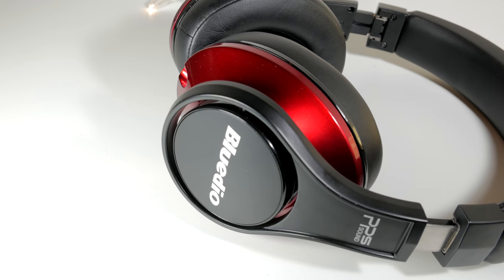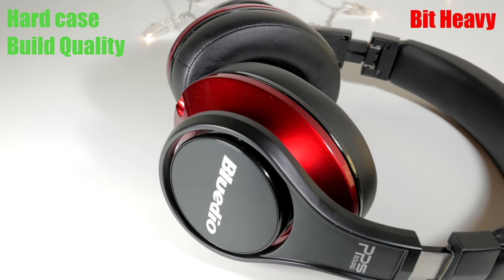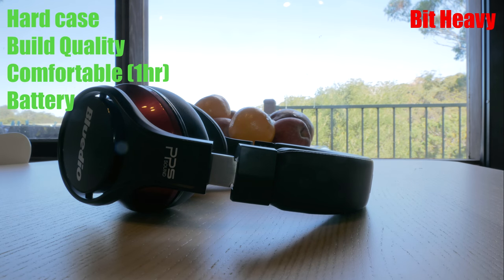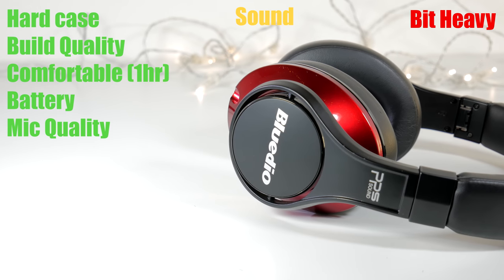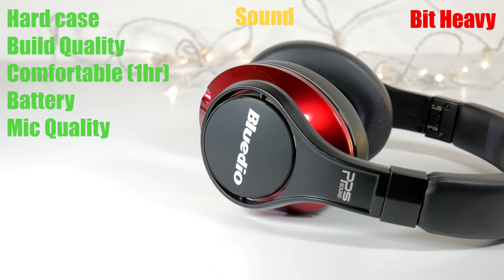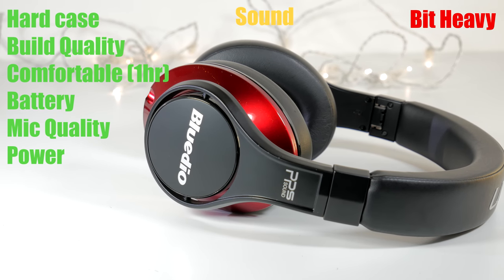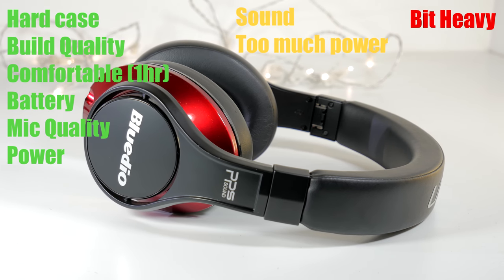Overall, the UFO ticks a lot of boxes. The hard case is very nice, the build quality is reasonable but a bit on the heavy side, and it is comfortable enough for about an hour's use. The battery seems to last very long — in fact, I've never charged it out of the box and after a week's worth of use it is still going. I have made phone calls with the headphone and it works; the caller on the other side could hear me just fine. The sound, after a bit of tweaking, will be pleasant for most individuals except perhaps audiophiles who want high resolution or pure rendition of source. And yet, if pushed, there is a madness quantity of power on offer — though this may not be very good for you in the long run.